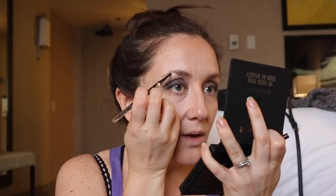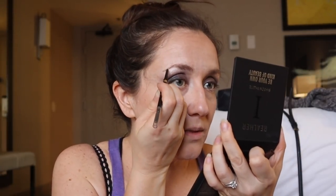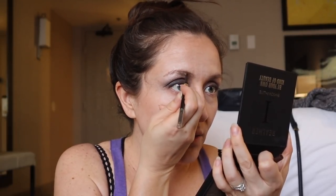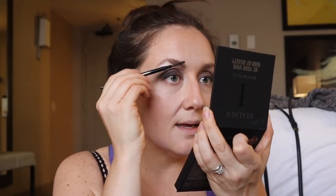I was in Macy's once in my town, and this woman stopped me — she was really bored and she wanted to play. She played with my eyebrows and told me how to do them. She said you just want to actually go against the growth of the hair. So this is all I do. This one has a spoolie on the other side and I brush it out — and voila, that's how I do my eyebrows.